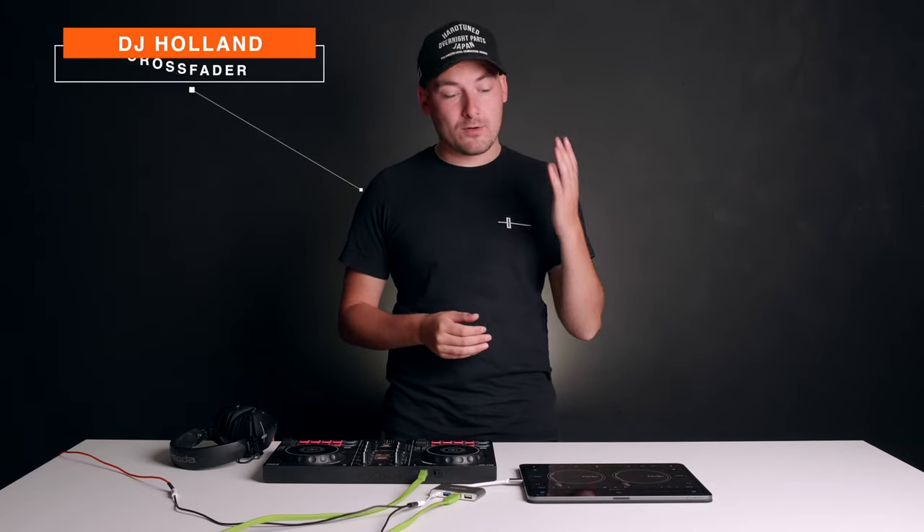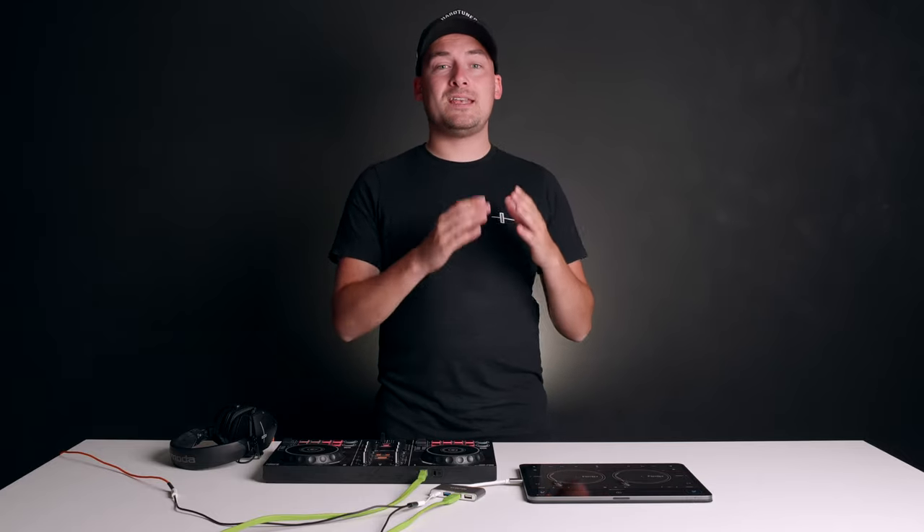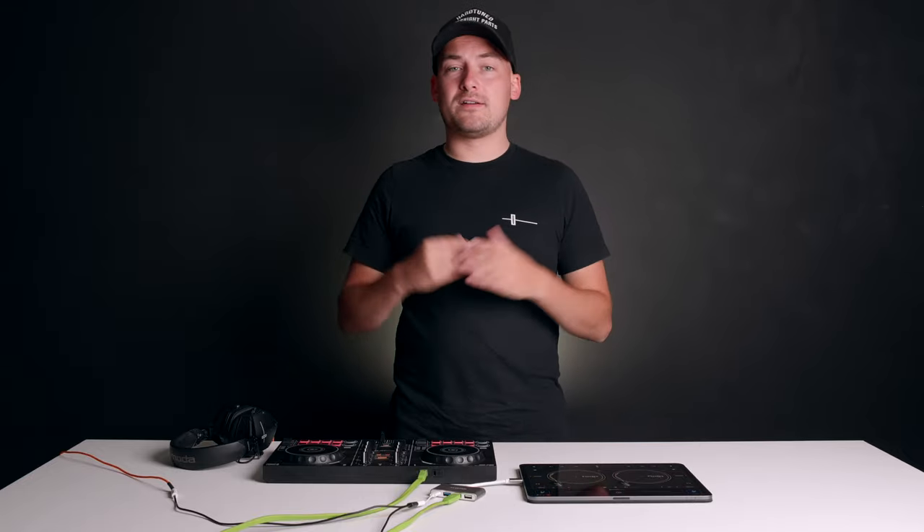Welcome back to Crossfader, my name is DJ Holland and today we're taking a look at Algorithm DJ on iOS. They recently updated this application with a technology called Nervo Mix. This technology takes whatever track you're playing, whether that be streamed or locally played, and breaks it into individual stems. You can then mute these stems, individually mix them, and come up with your own remixes and mashups on the fly. It's very powerful technology, but to get the most of it we don't really want to be using our fingers on the screen — we want to be using a set of decks.